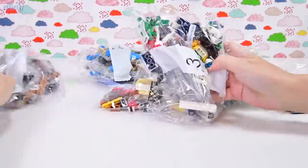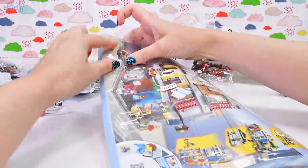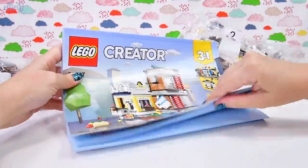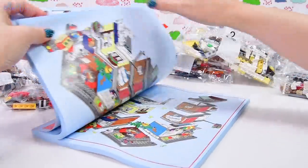It's a big set, which is really cool. We have got six bags and a nice big book of instructions. I'll get it out of the plastic. And no stickers, because Creator sets do not come with stickers.